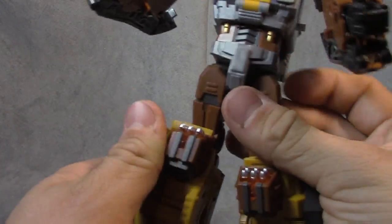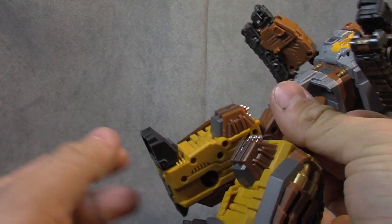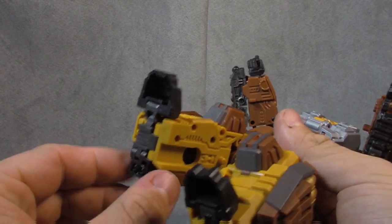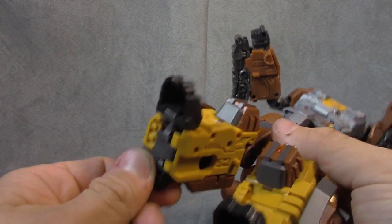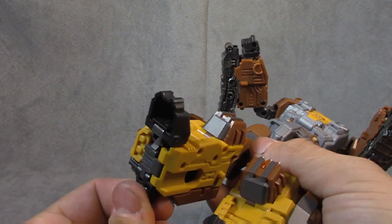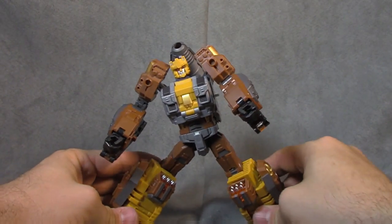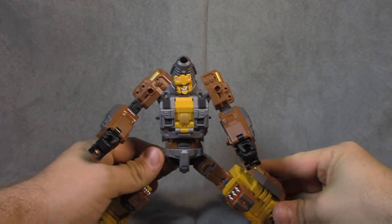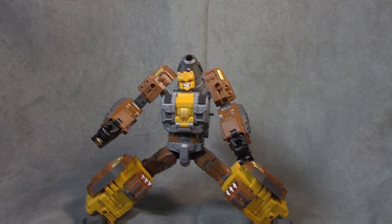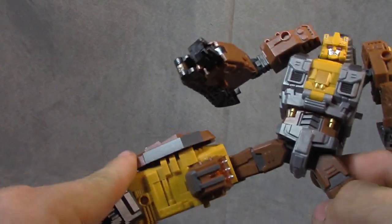The knees are non-ratcheted, hinged, and shy of 90 degrees. As far as the feet, you get a foot tilt forward — nothing up, which I'm okay with since it's not really anatomically correct anyway. You get a heel spur which gets you back a bit, which is fine for posing. And you get a great rocker — you can go as far out as you want and get those feet to lay flat. So that's all cool.